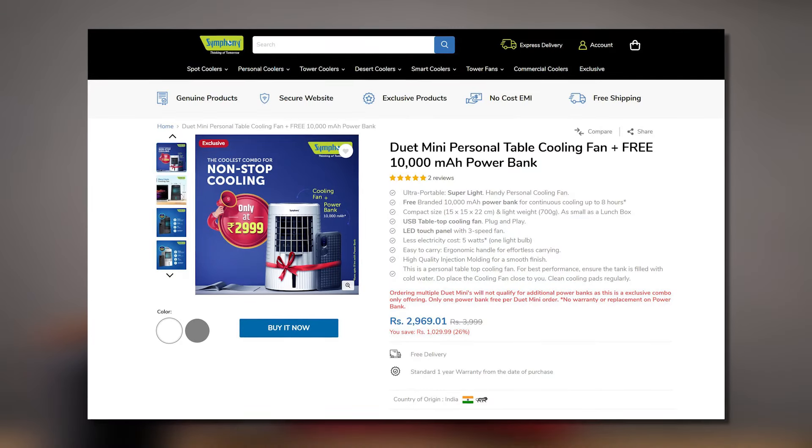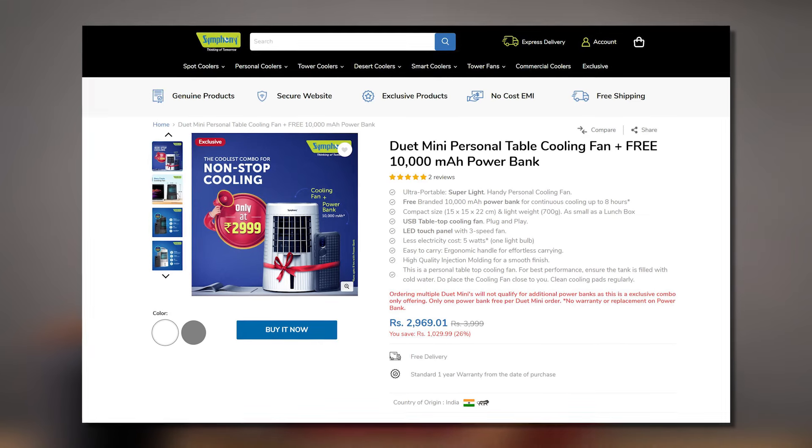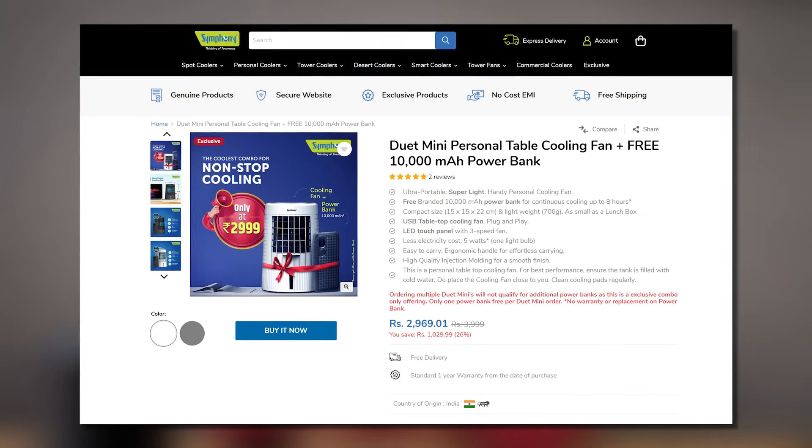This product is priced at ₹2,999 and on Symphony's official website, you also get an additional offer where you get a 10,000mAh power bank free along with this cooler. With that power bank, it can run continuously for about eight hours, which is more than sufficient. Overall, a fantastic product from Symphony and I would definitely recommend this product. That's pretty much it for this video — thanks for watching. Do subscribe to our channel and stay tuned for our next video.